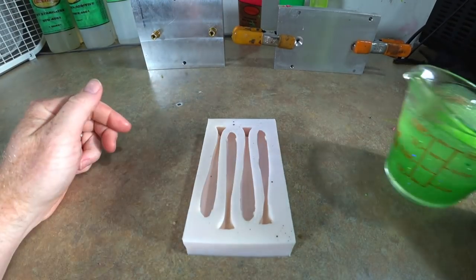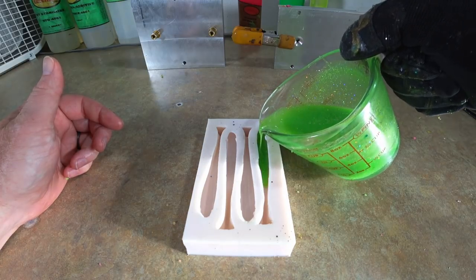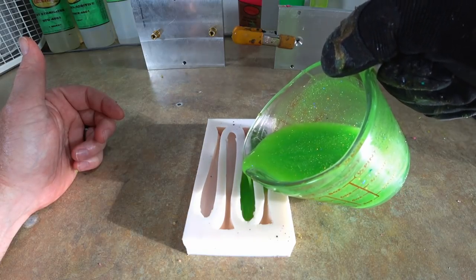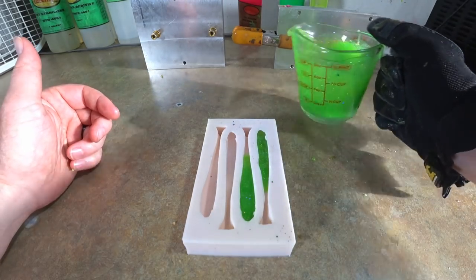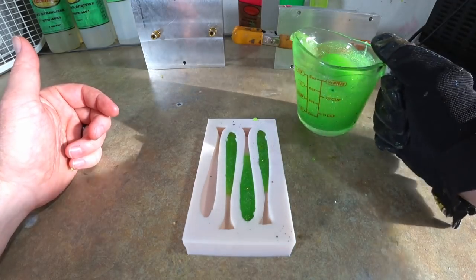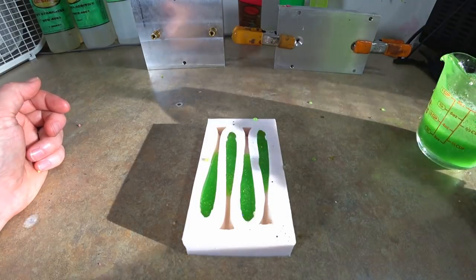Now we're gonna do some small hand-poured swim baits. We pour these top to bottom, so we pour our bottom color first — the green. We pour kind of in the middle of the front and let the plastic fill in toward the tail on its own. That's how you keep an even laminate when hand pouring — just let the plastic even itself. We're gonna give this another mix to make sure the flake is good and suspended, and hold it steady pouring till it's a little past halfway up the mold.